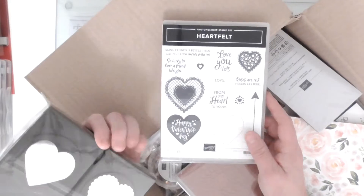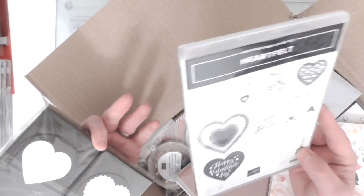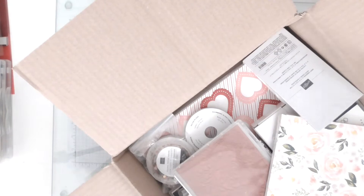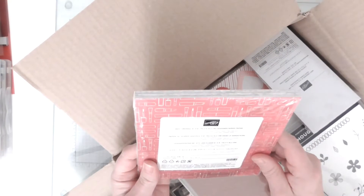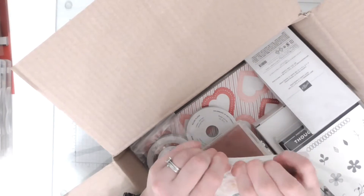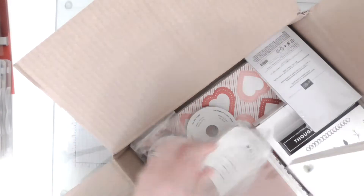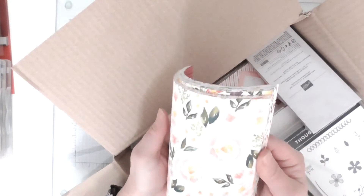They're a basic heart shape so I thought that was lovely. There is DSP to go with it as well and the punches will punch out the hearts in the DSP. And this is the Best Dress - this is the one with the perfumes and lipsticks and whatnot. We've got a beautiful floral pattern there - let me just do a quick flick, they're double-sided.